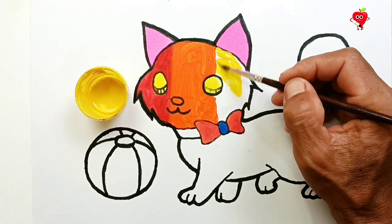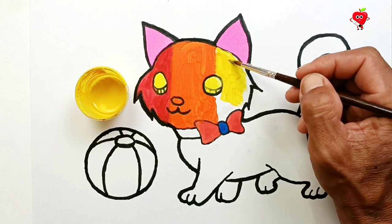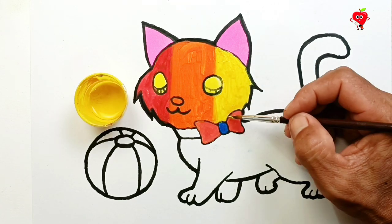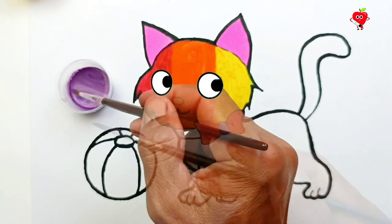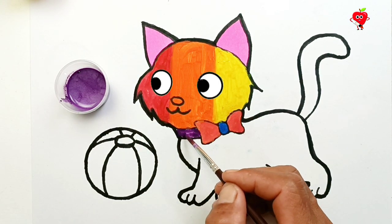Yellow. Wow, his eyes keep blinking! This cute cat! There is a very cute colorful cat. It's done! It's great!